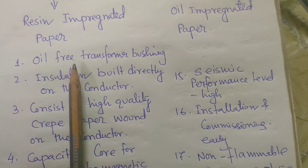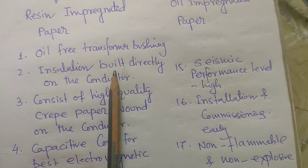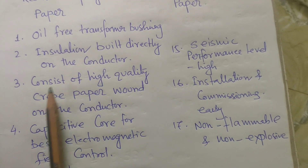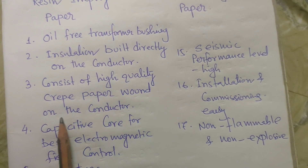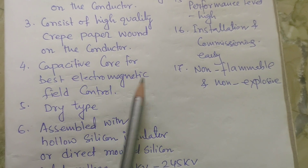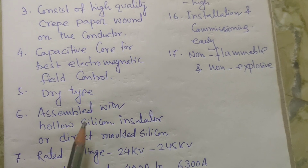The first advantage is oil-free transformer bushing, with insulation built directly on the conductor. It consists of high quality crepe paper wound on the conductor, and a capacitive core for best electromagnetic field control. It is a dry type bushing.